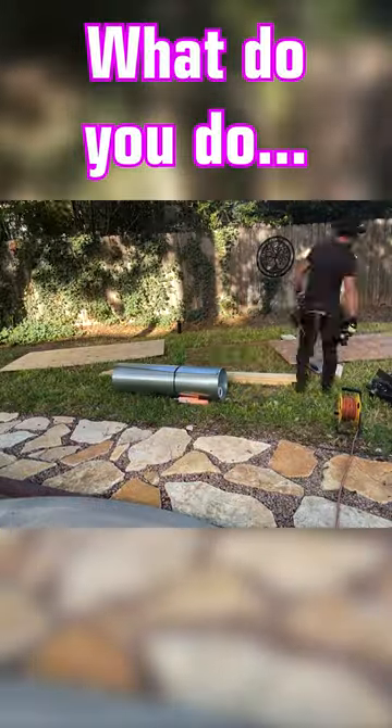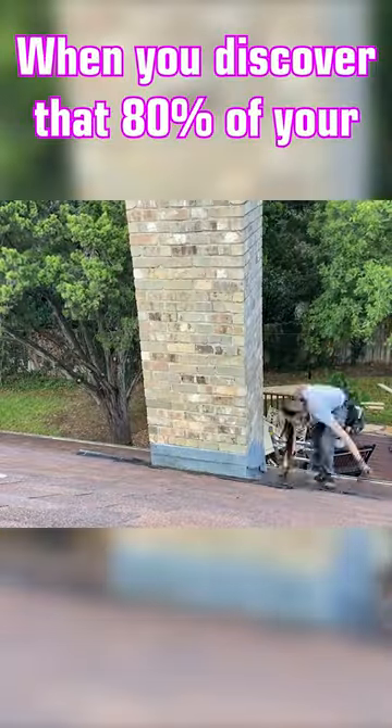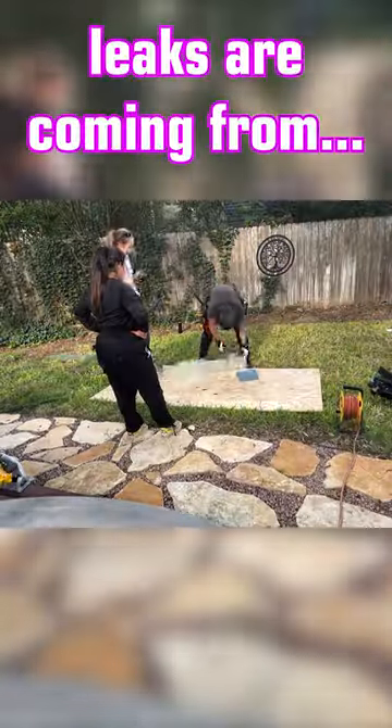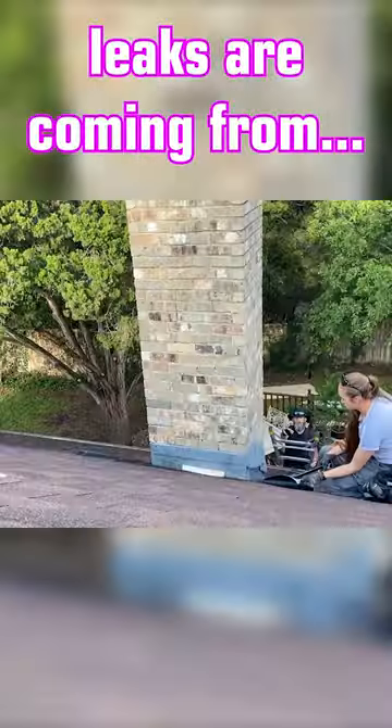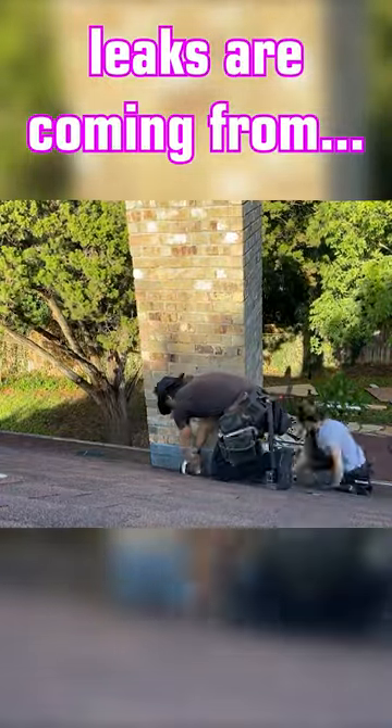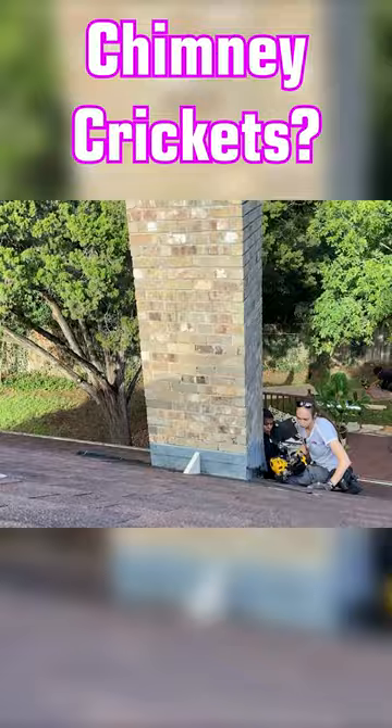Something we pride ourselves on at Roofer Chicks is our chimney crickets. A cricket is built on the backside of a chimney so that instead of the water just hitting flat against the back of the chimney and debris building up and making a dam that forces water uphill,